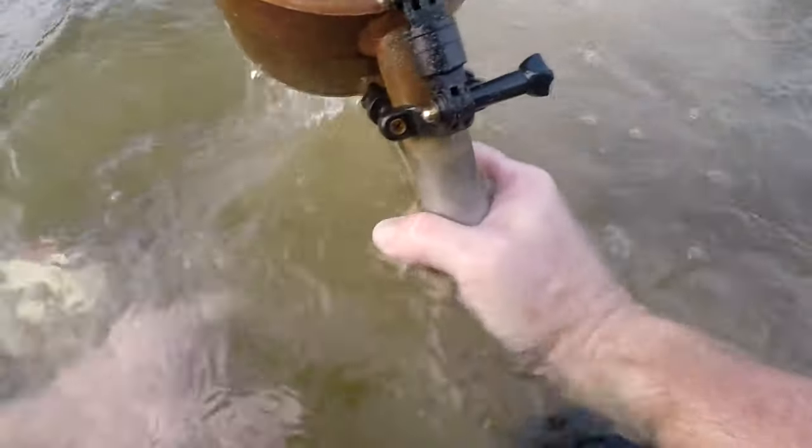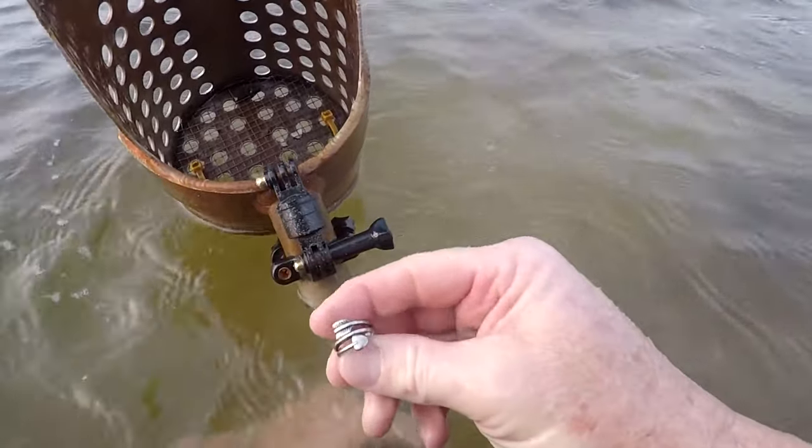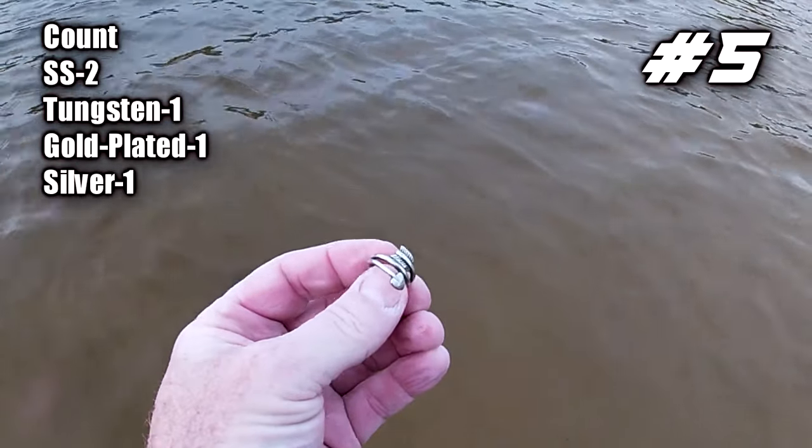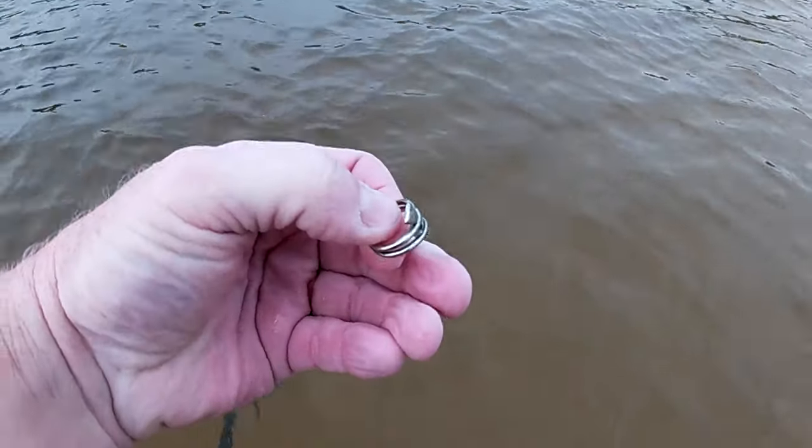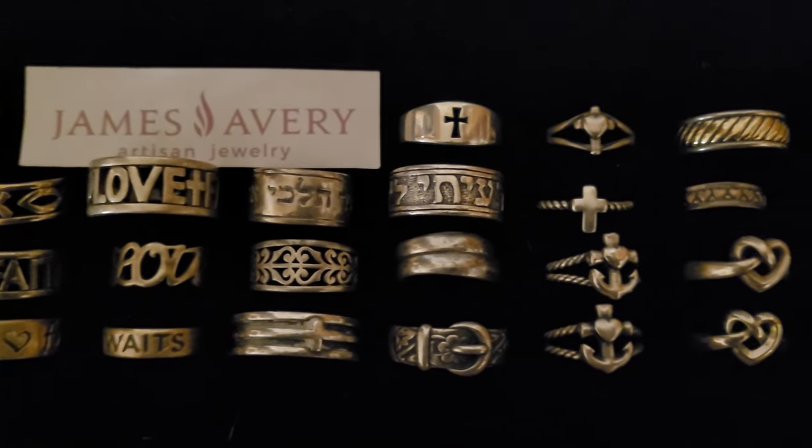I got a 90 on the AT Pro, and that's always indicative of a silver ring. Didn't know if it was going to be a big silver or smaller silver — it's going to be a James Avery heart arrow ring, a pretty common James Avery ring I dig here in East Texas. I'll put it with my James Avery collection. Let's keep swinging and head off to another lake.